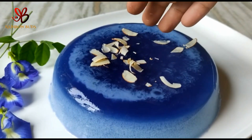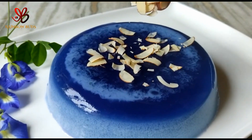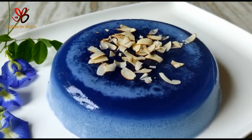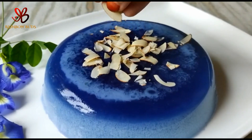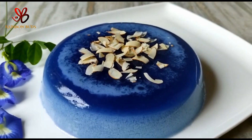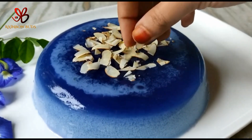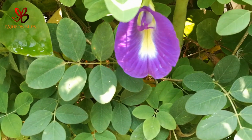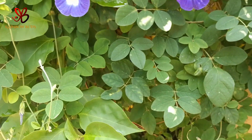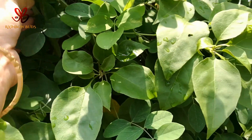There are a few health benefits. Now we are going to make a double layer with a different color. As you can see, the flowers appear. In this color we are going to make some flowers. So this is the top layer.